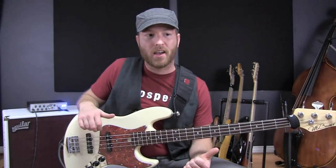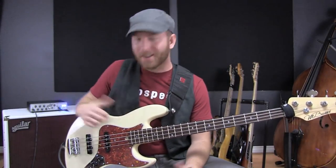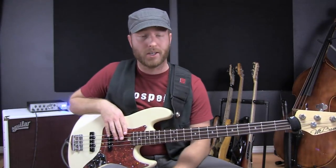They're really easy to install too — soldering iron and a screwdriver. I'm a technical idiot and I was able to put these things together in no time. It actually took me a little bit longer than usual, but I really suck at this — you're probably much better than me. Head on over to AguilarAmp.com. That's where you can get your hum canceling jazz pickups.